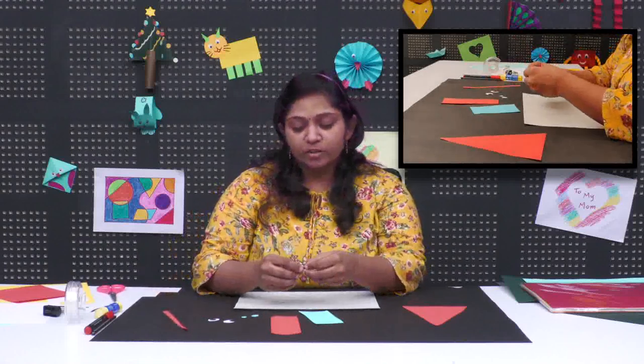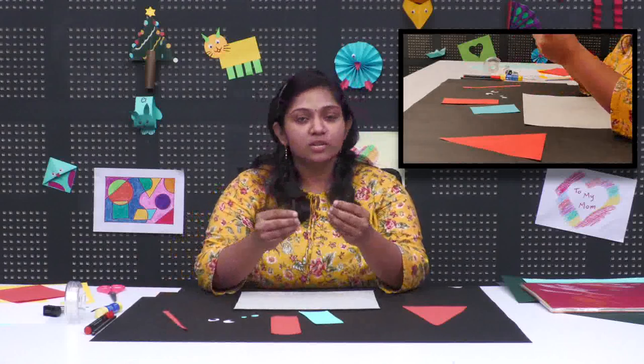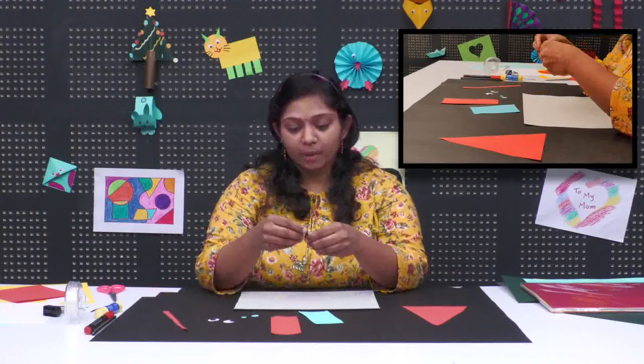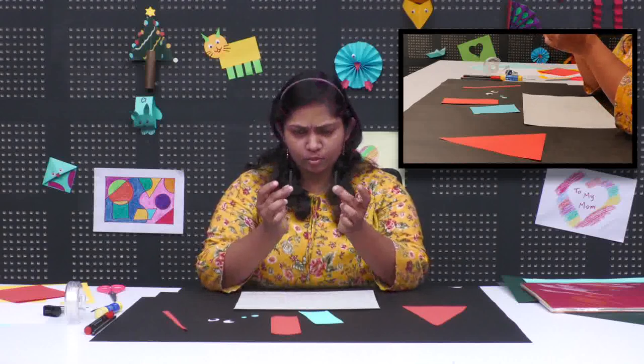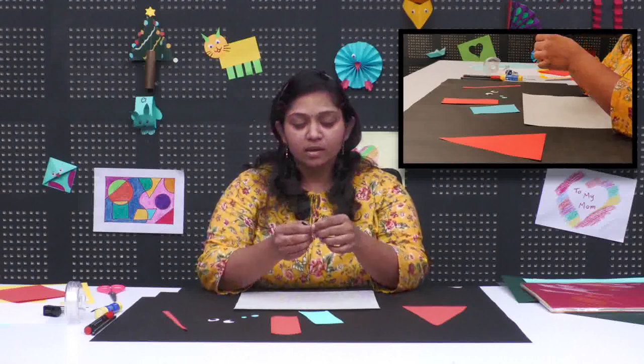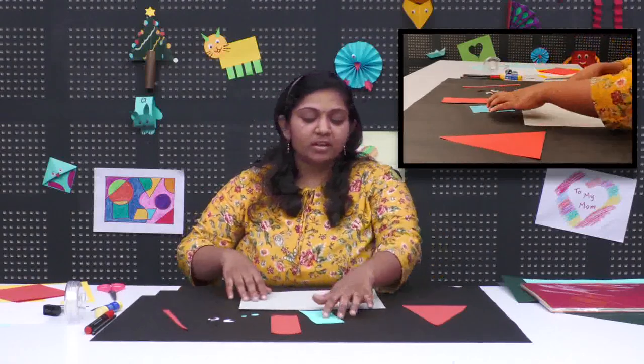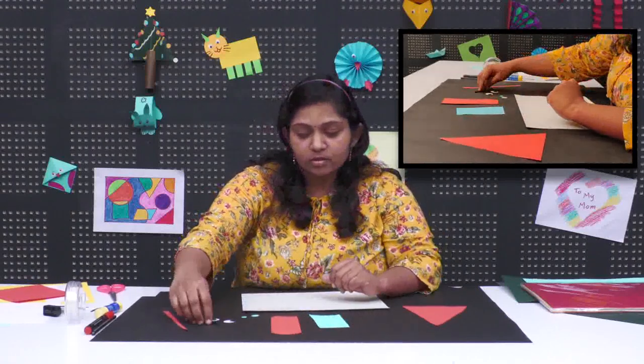The mouse — rat, whatever we call it — has whiskers. For the whiskers, I have used black color paper. You can see these two thin strips I am using. You can even take quilling strips — the thinner ones — because they are readily available in the market. So let us start with the activity now.